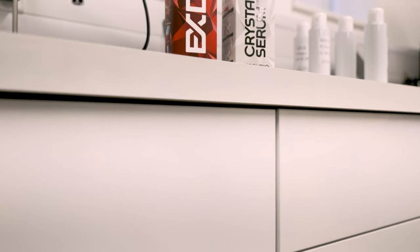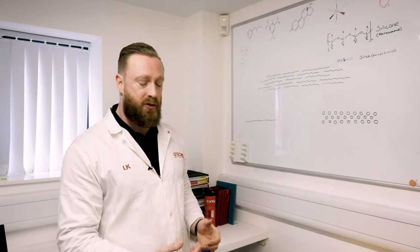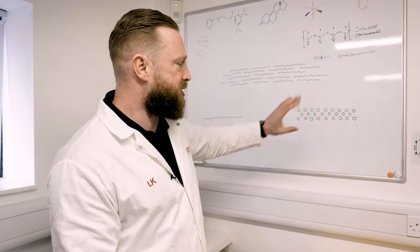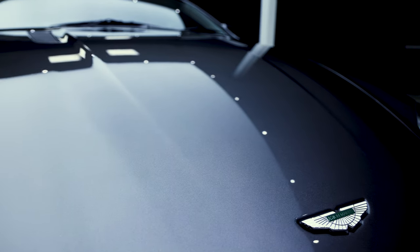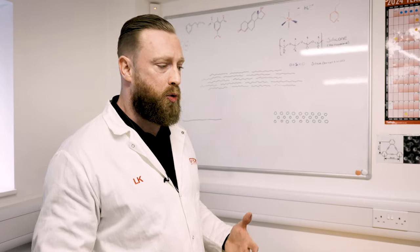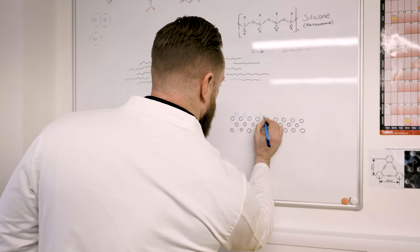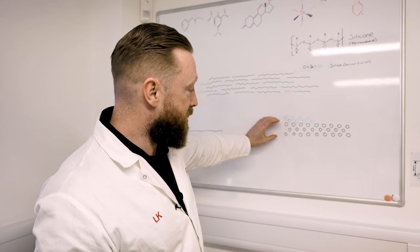I want to talk you through the different types of ceramic coating technology and how they work. These little circles represent paint molecules — it's obviously a massive oversimplification, but it's a good way to view it. These would be the molecules making up the top coat of your car's paint surface, which would be a cross-linked polyurethane or urethane acrylate — some sort of organic polymer. Previous technology, such as XO V4, is referred to as a quartz coating. A quartz coating builds up a layer of ceramic molecules on top of the paint surface, chemically bonded to it — a layer of ceramic coating with the paint underneath.